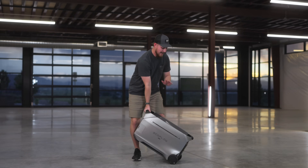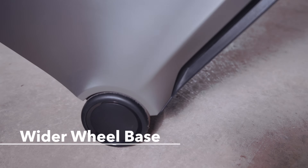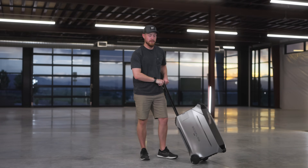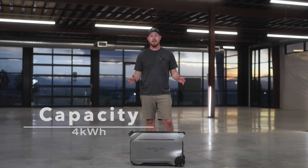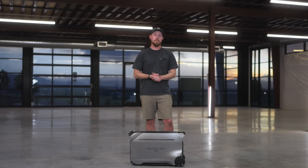Sticking with the design, the wheelbase is actually wider, and the foot pedal design as well. Paired with the handle design, it makes it really easy to move around, even though it's 113 pounds. That's even heavier than the Delta Pro — but with the Delta Pro 3, we have more capacity than ever at 4,096 watt-hours, a huge jump from the 3,600 watt-hours in Delta Pro.